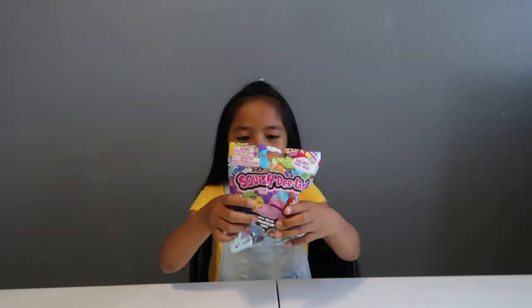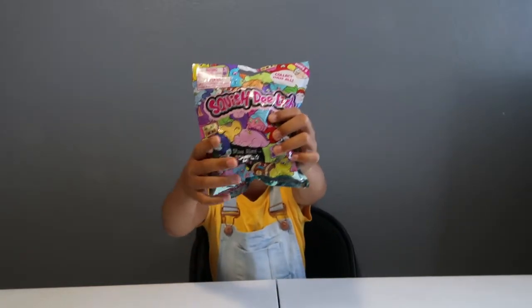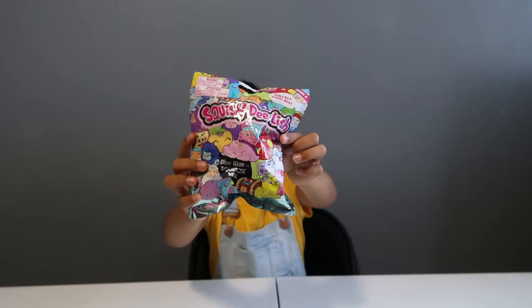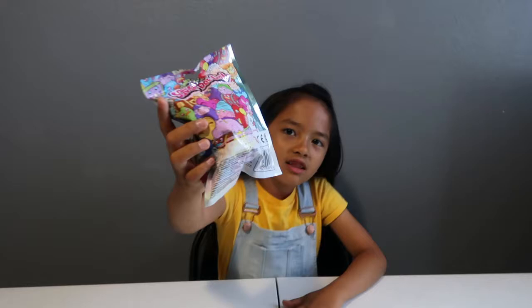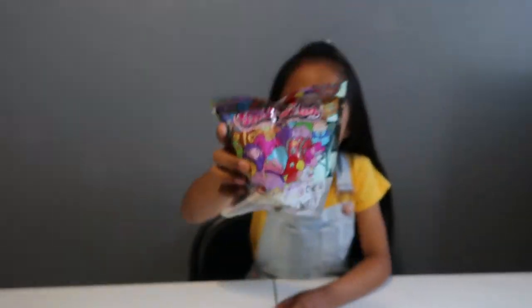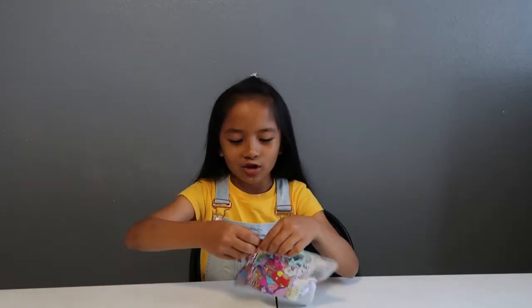The first one I'll be opening is Squishy Delish small squishy. I actually squished it in the package already, that's why the package is kind of crumbled and there's holes in it, so you can kind of see the color of the squishy. It says it's slow rising, and I think it is, because I squished it in the package. If they lie, I feel like they're going to lose their company, so yeah, let's open it.